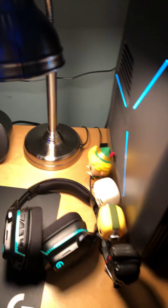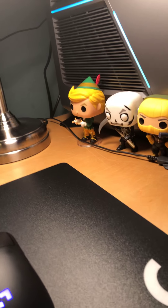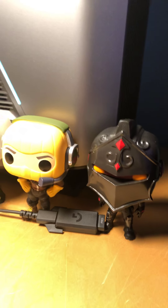Let me sit down and show you — there are some Fortnite action figures right here. I got these as a gift. I've got the Elf, the School Trooper, the Ranger, and the Black Knight. They're pretty sick.